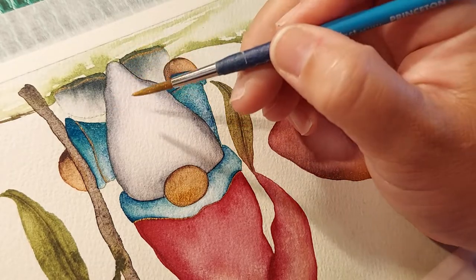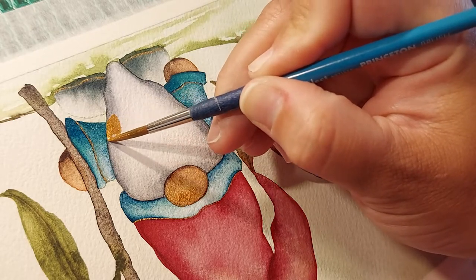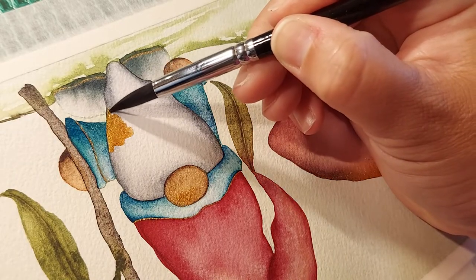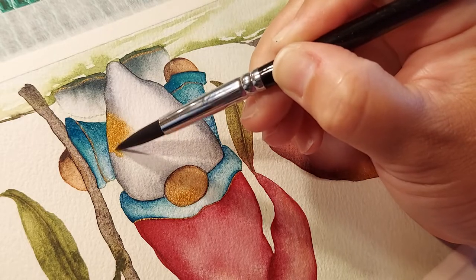I'm not brave enough to do it in the middle — not yet. I worked so hard on his beard, and I didn't add any line work to it either, so I'm not even going to attempt it. He just has a smooth beard. Maybe he just came from the barbershop and I ain't trying to mess with it.